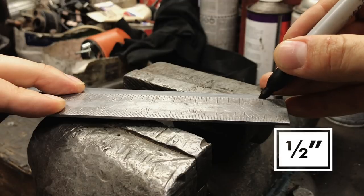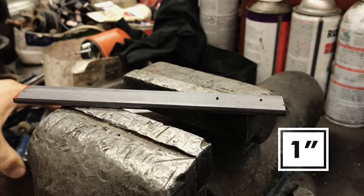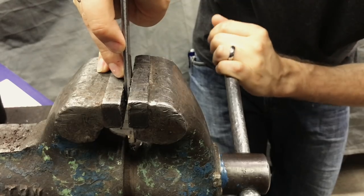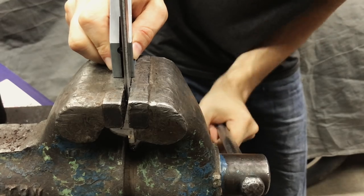The metal was way too thick for my bending brake. I marked the metal at a half inch and then went one inch further down and marked it again. The half inch mark would serve as a guide for making the first of the bends, which would be made to 45 degrees.